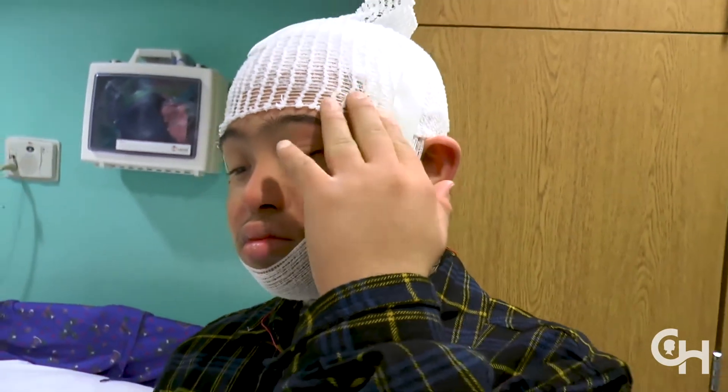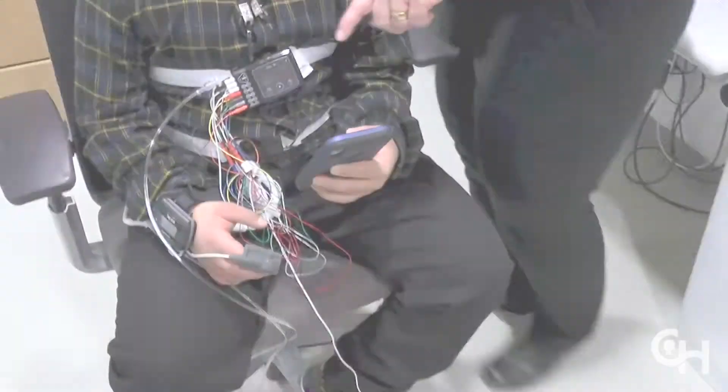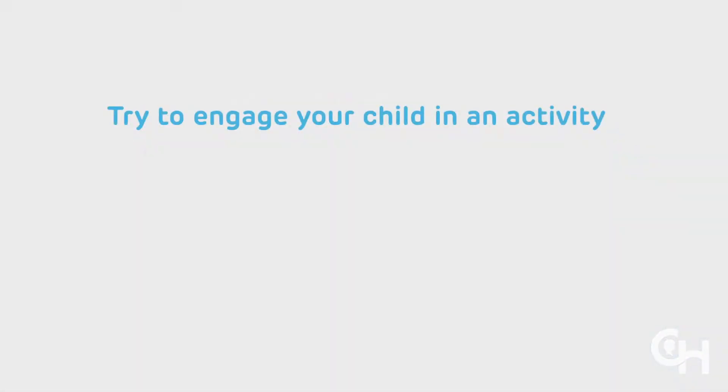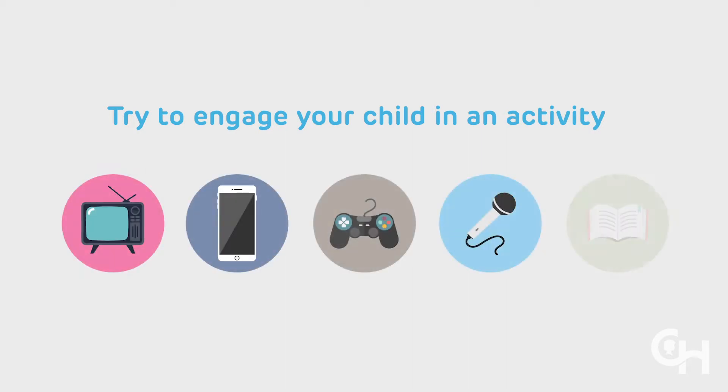If your child complains of being hot or you observe your child trying to touch the electrodes, wires, or gauze, distraction will likely be the best solution. Try to engage your child in a favorite activity, such as watching television, playing on a tablet or phone, playing a game, singing, reading — anything to help distract him or her from the gauze and the electrodes.